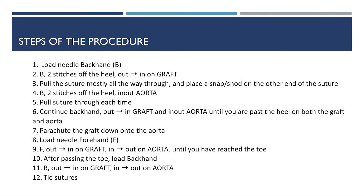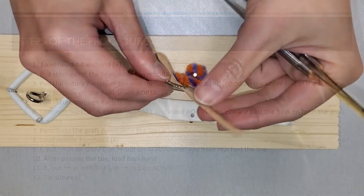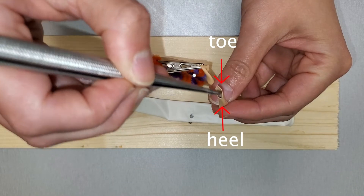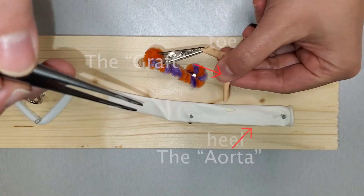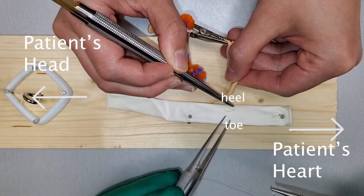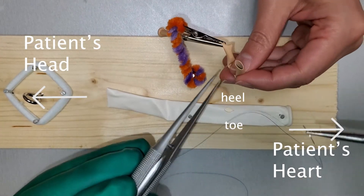Here are the steps of the procedure — please refer back as needed. So we see that this is our graft. This is the heel, here's the toe. When we put it on the aorta, we'll put it on this way — so this is the heel, here's the toe — and that means you have to go two off the heel right there.